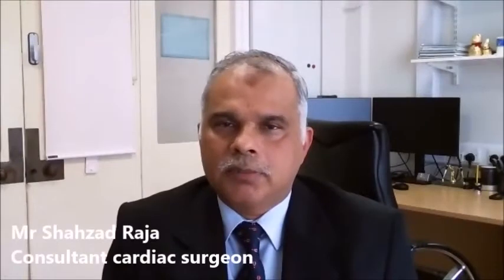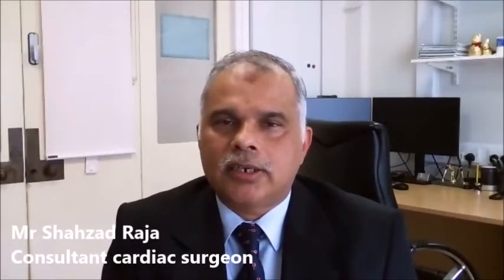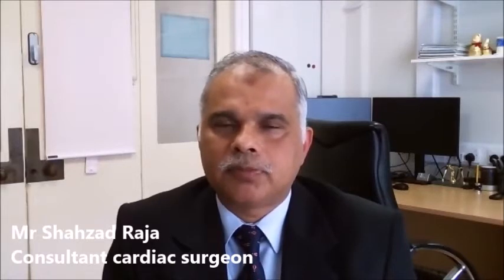My name is Shahzad Raja. I'm a Consultant Cardiac Surgeon at Royal Brompton and Harefield Hospital. My areas of interest are coronary artery bypass grafting, particularly off-pump coronary artery bypass grafting with total arterial revascularization. I'm also an expert in aortic valve surgery and aortovascular surgery.